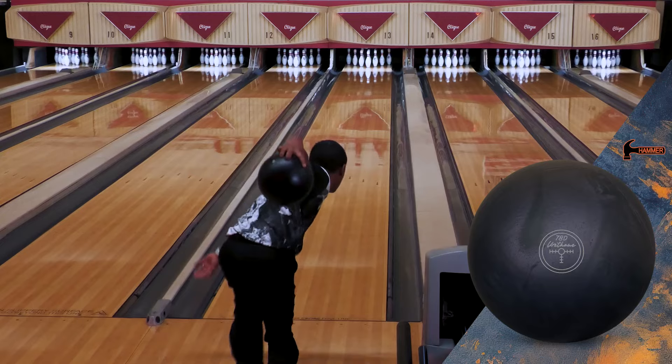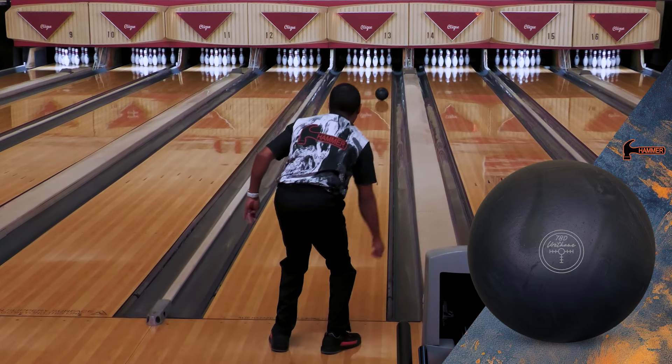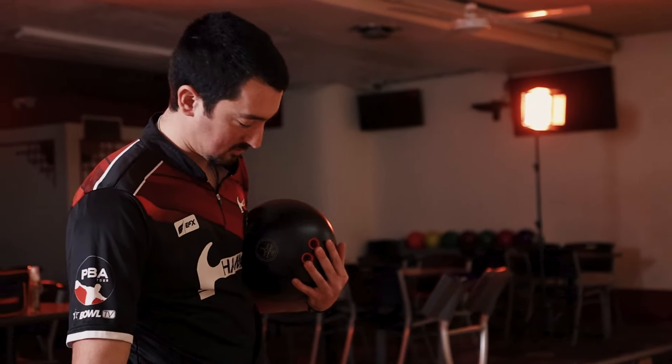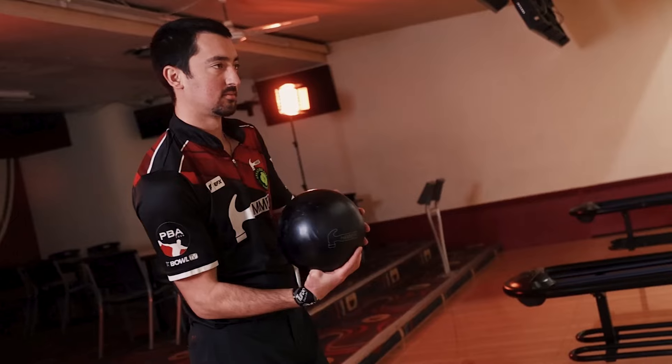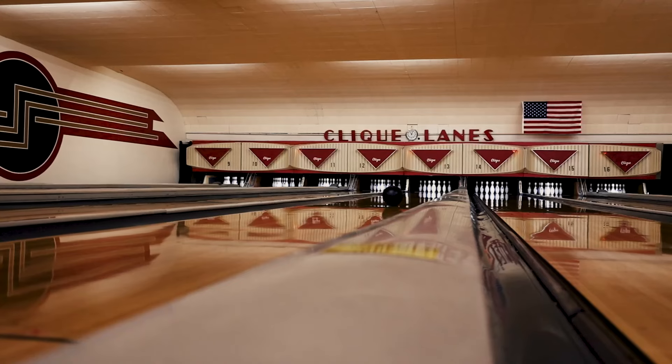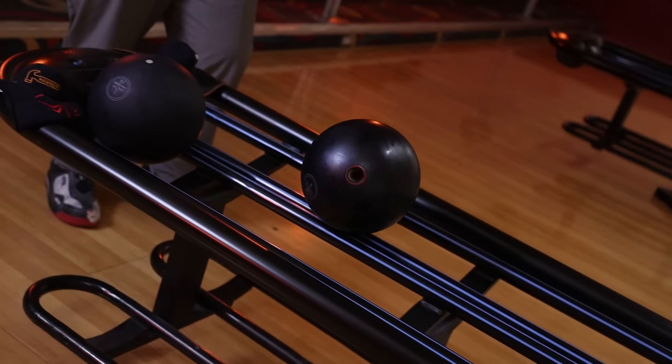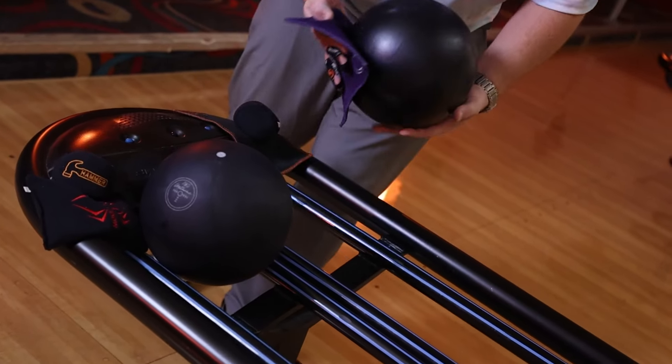The Black Pearl Hammer is reminiscent of the Purple Pearl Urethane and features the same LED core. In addition, we continued on with the two-piece design in 15 and 16 pounds using thick-shell technology. The Black Pearl Hammer's reaction resembles that of its Purple predecessor in a slightly cleaner and less responsive form.